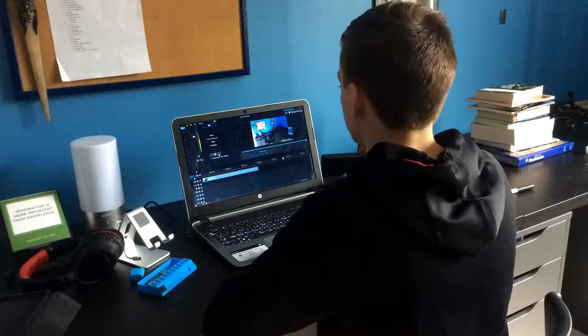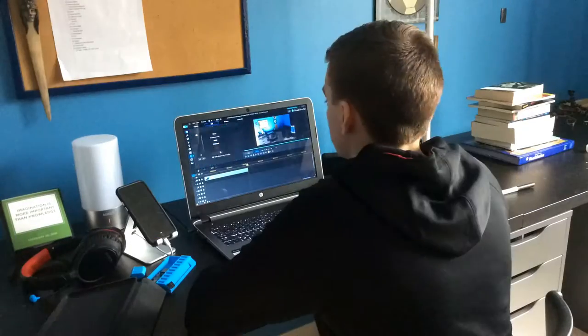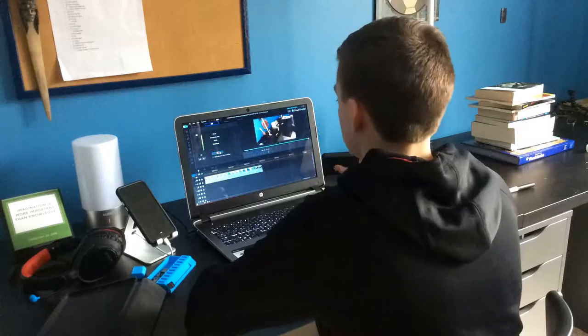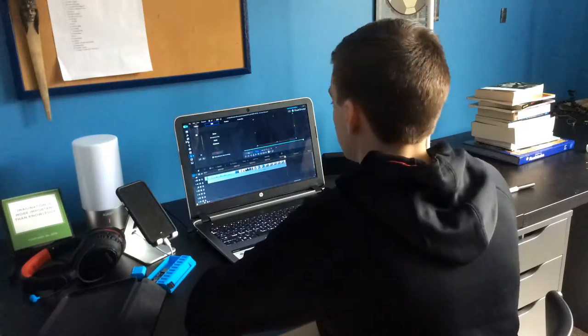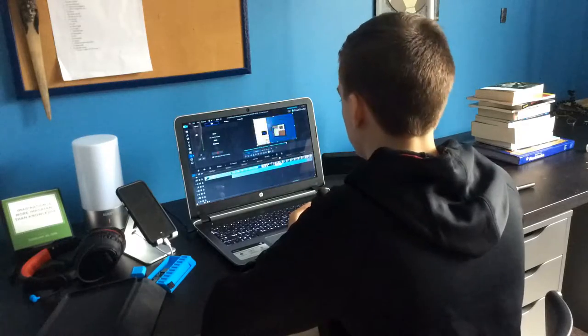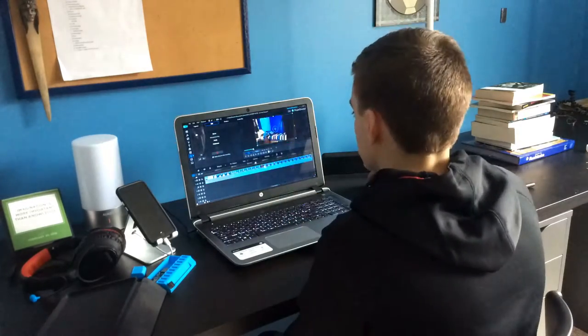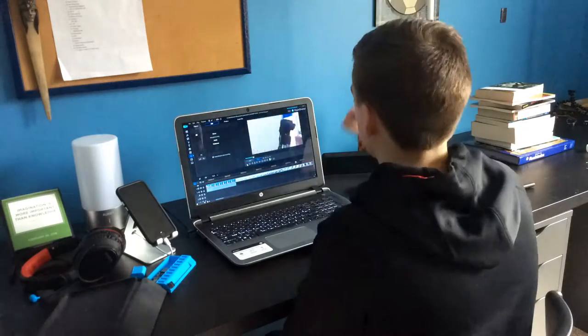I'm not going to go too in-depth on my video editing process right now, but basically just get all your videos into the timeline and shape them how you want. You can do voiceovers — I don't usually do voiceovers but for a video like this I do mostly voiceovers, so that's basically what I do for editing my videos.